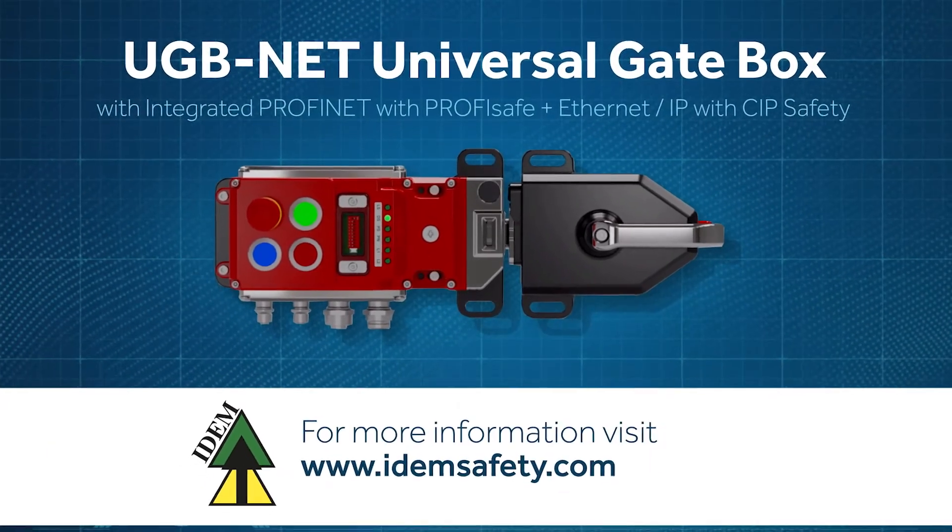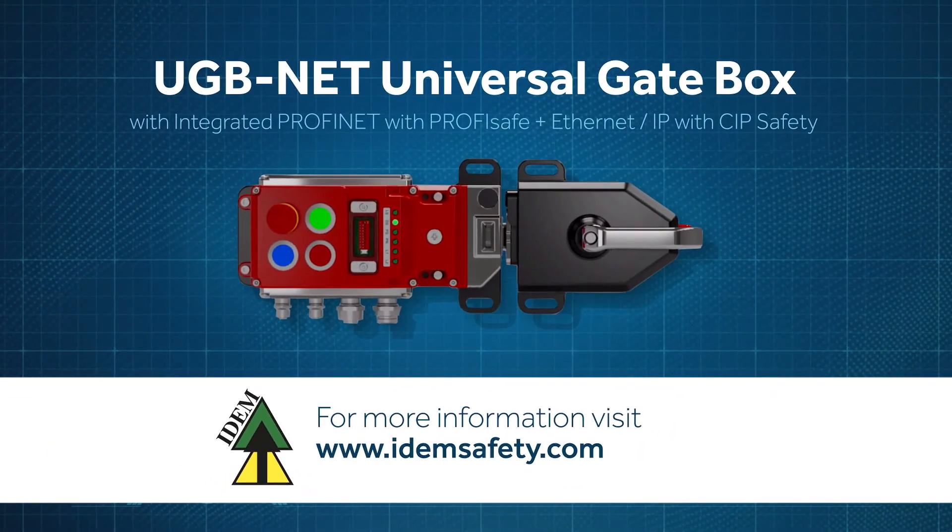For more information, visit idemsafety.com.